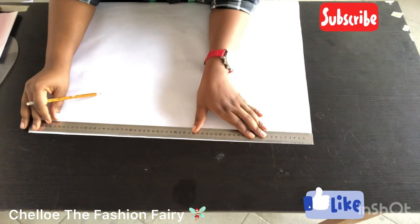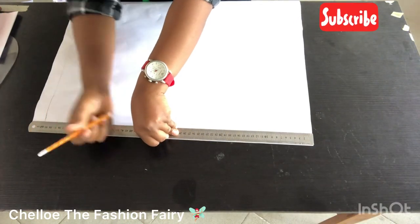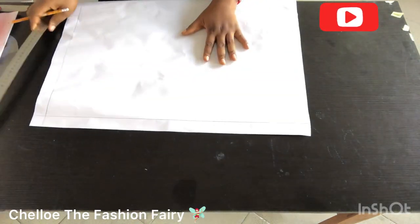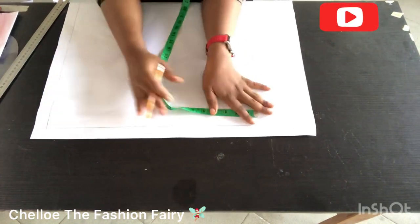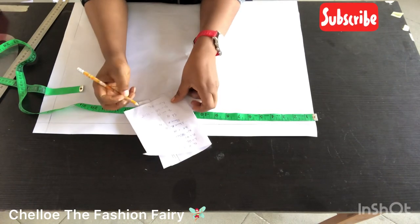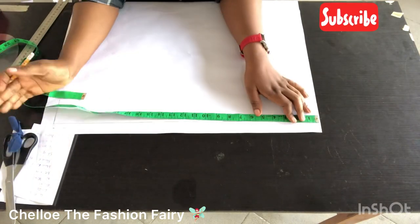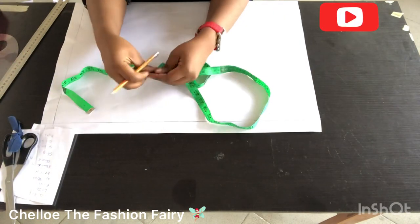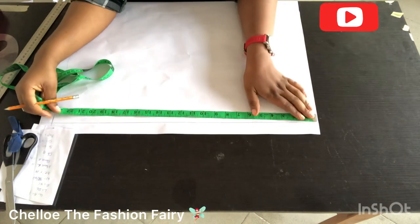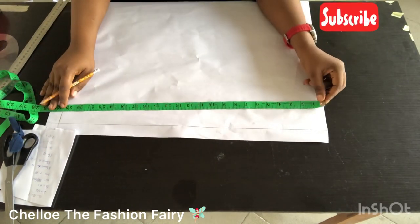Welcome to class! In today's tutorial you'll be learning a lot, so stick with me until the end of this video and please do not skip any ad. Here I'm creating my top line, which is about an inch, and then I'm using the hip measurement — the biggest circumference — dividing it by two and adding about half an inch of ease.